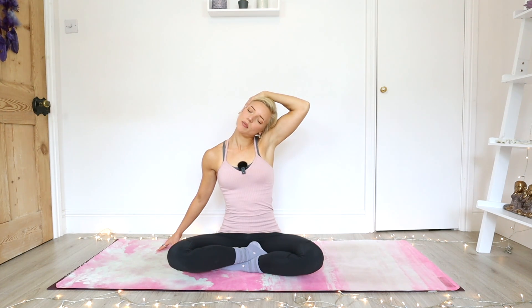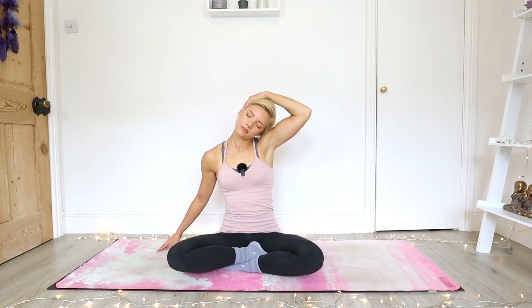Start to gently bring that movement in if that feels good. Inhale, the chin lifts slightly. And exhale, the chin draws in towards the chest and towards that left shoulder. Just keep that gently moving with your own breath. Then the next time the chin draws to the chest and towards the shoulder, just keep it there. Move that left hand a little further to the back of the head and take a couple more breaths. See if you can move that stretch around a little.